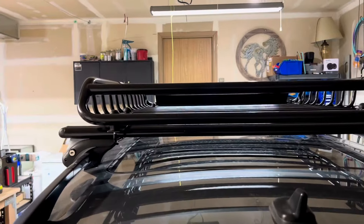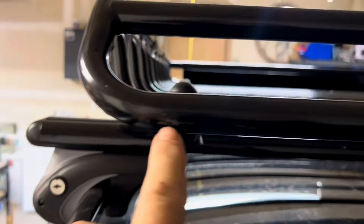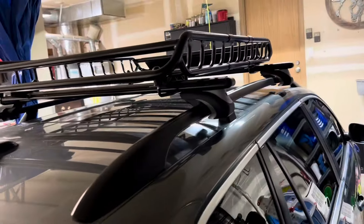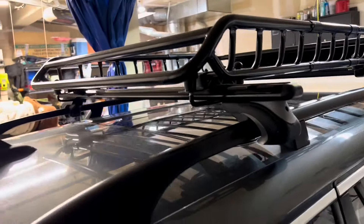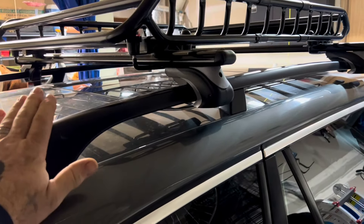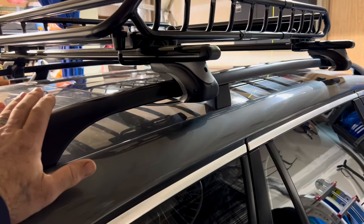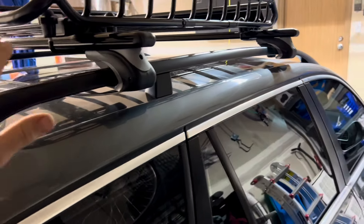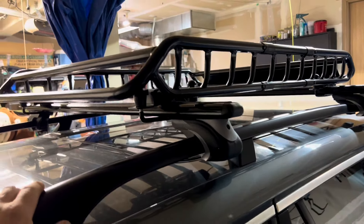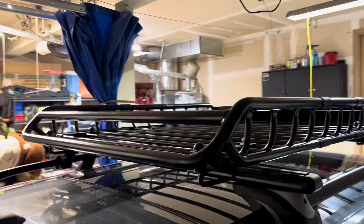The minor scuffing you might see here and there was from the shipping packaging — it's always been there, not from anything we've done. I only take this car through touchless car washes, the ones without brushes, because I didn't want the paint on my wife's car to get messed up or have swirl marks.